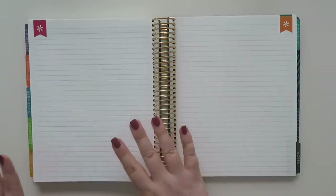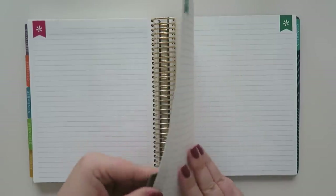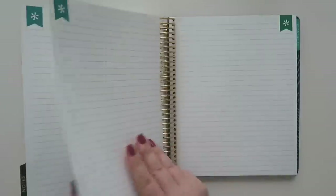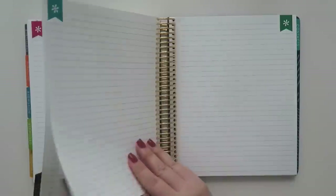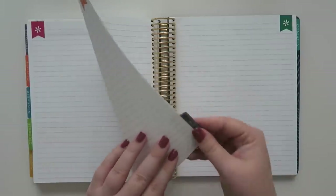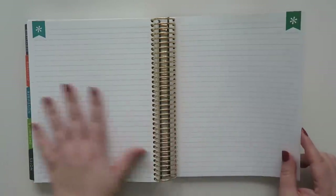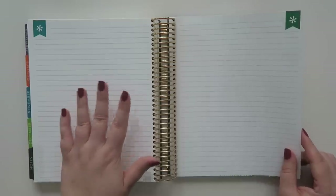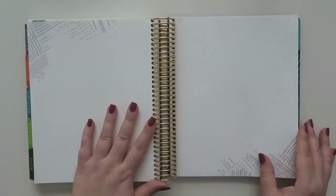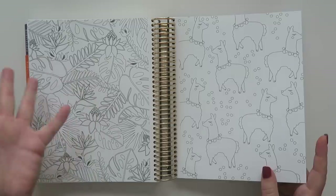At the very end of the planner in December are notes pages — a whole bunch of them. There are some lined pages, some dot grid pages, and then the elusive coloring pages, which drive me a little batty, but whatever. I'm not mad about it, I just won't use them.